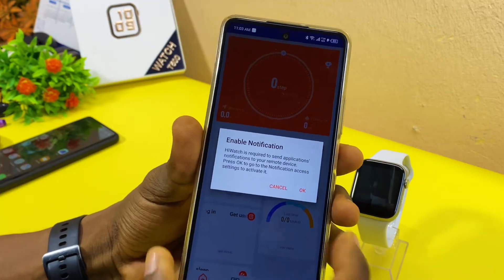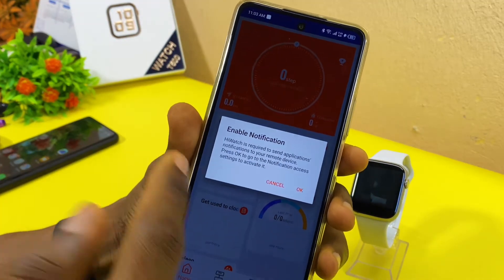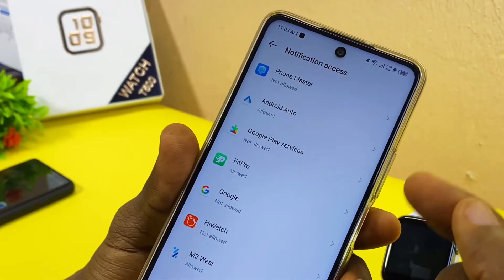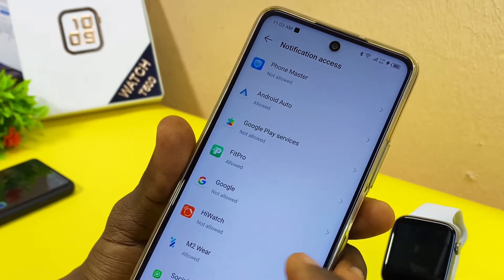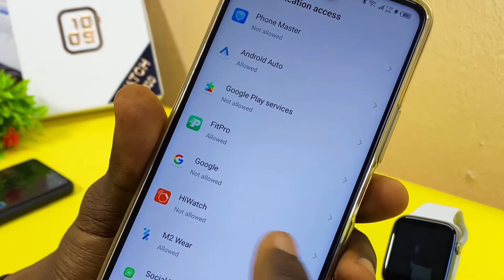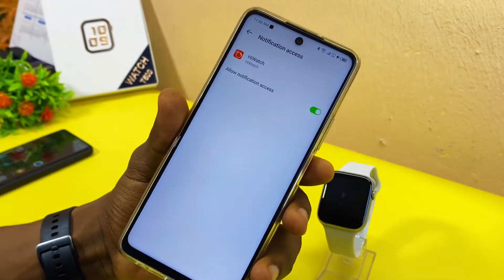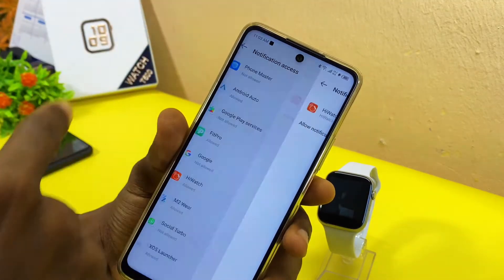When you select 'Jump Over,' it goes to the home page. It says 'Enable Notification' — select OK. Then grant notification access to iWatch on your phone. Go to the iWatch switch, select it, toggle it on, and then select the back option.